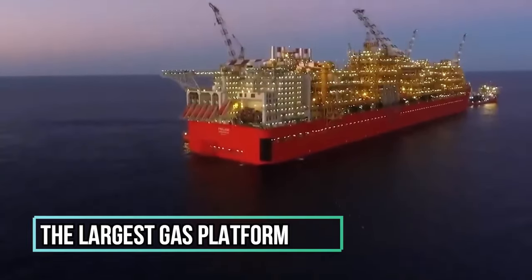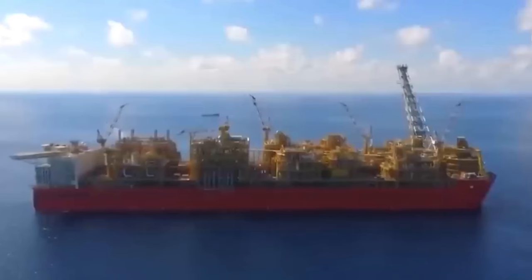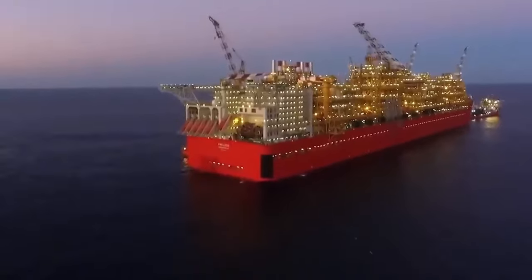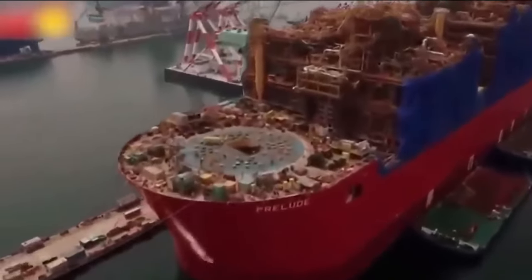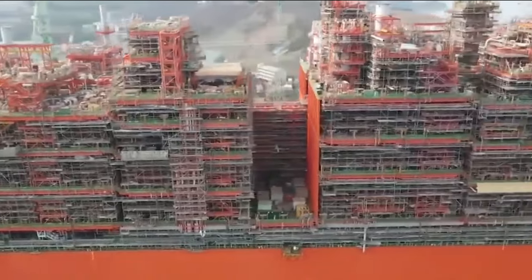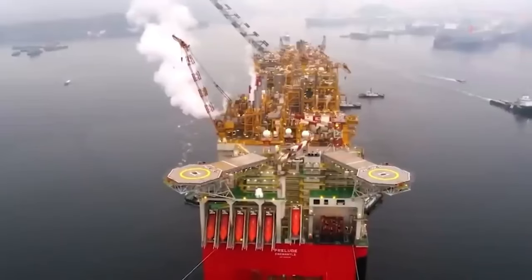Number 9: The Largest Gas Platform. The Technic Samsung Consortium constructed this LNG platform exclusively for a collaboration involving Royal Dutch Shell, Kogas, and Impex. Introduced in December 2013 and owned by Shell PLC, the hull is 488 meters long and 74 meters wide, made of more than 260,000 tons of steel. At full load, the ship weighs around 600,000 tons — more than five times that of a Nimitz-class aircraft carrier.